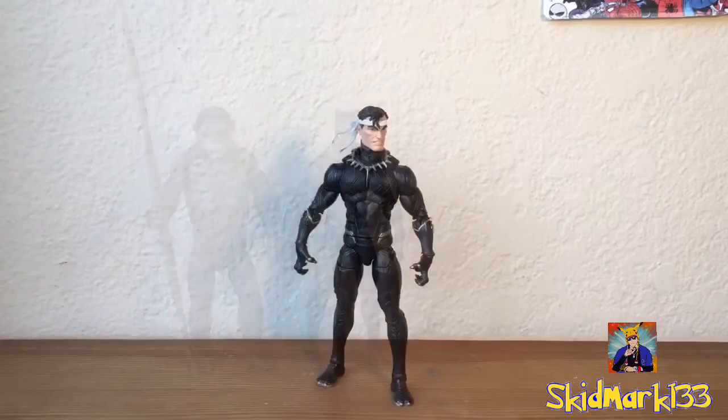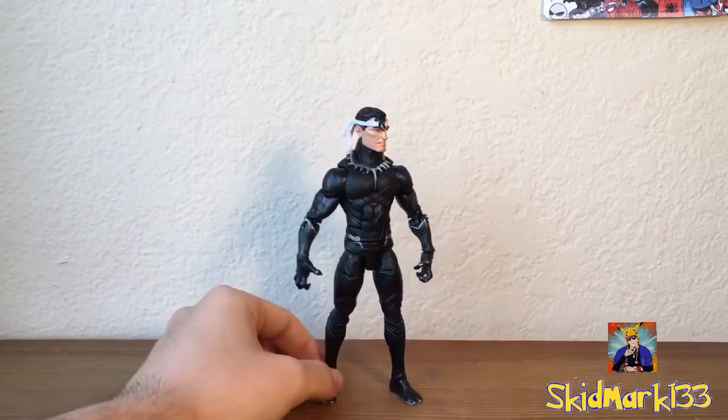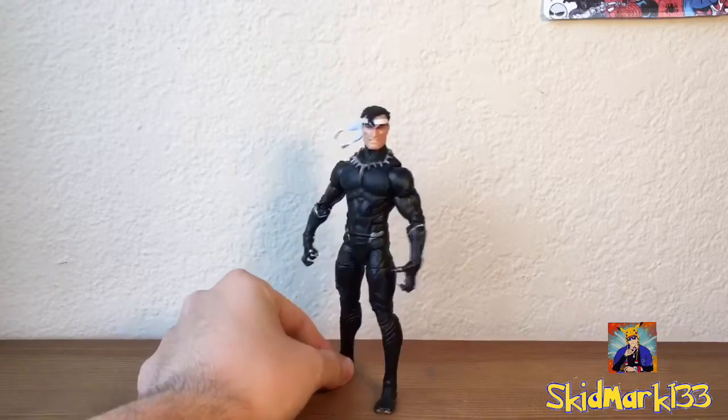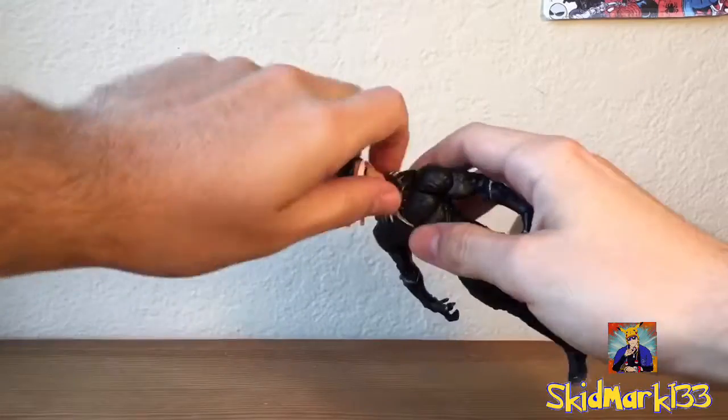The review wouldn't be complete without seeing how he looks with the Walgreens exclusive Punisher head on him. And — no, that's all I have to say. I'm sorry Punisher, still gotta find a G.I. Joe for ya.